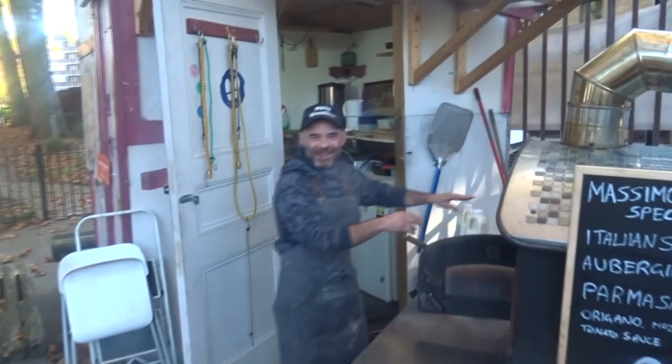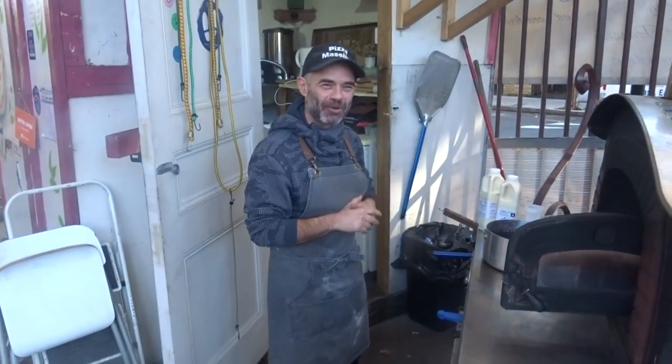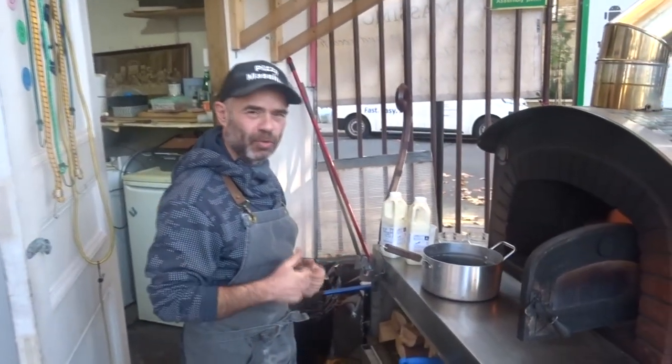Hey, hello guys, welcome back to the channel. Hope you have an amazing day today. I'm going to show you how to make fresh mozzarella for your pizza, for your salad, or whatever you want to do with it.